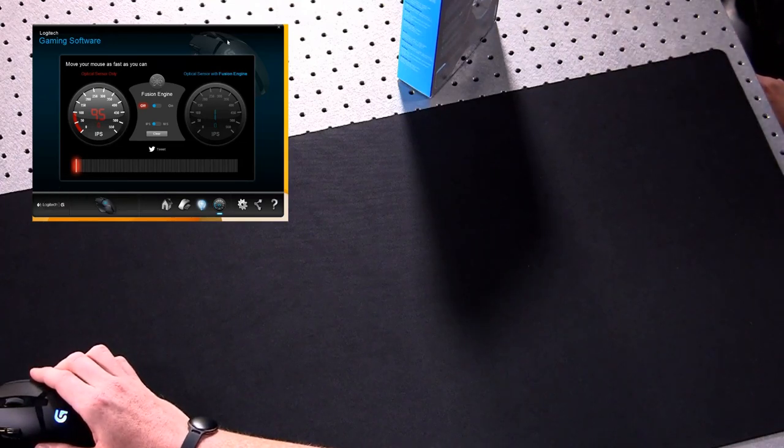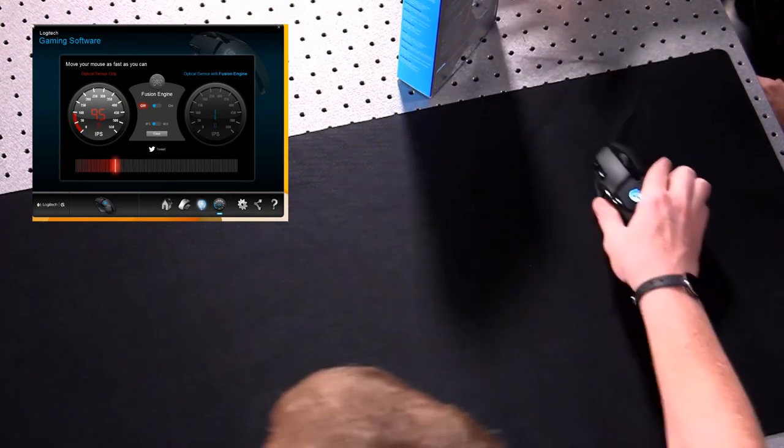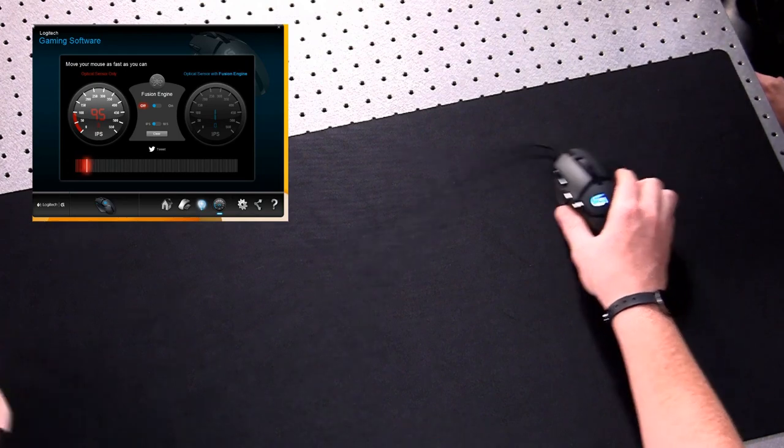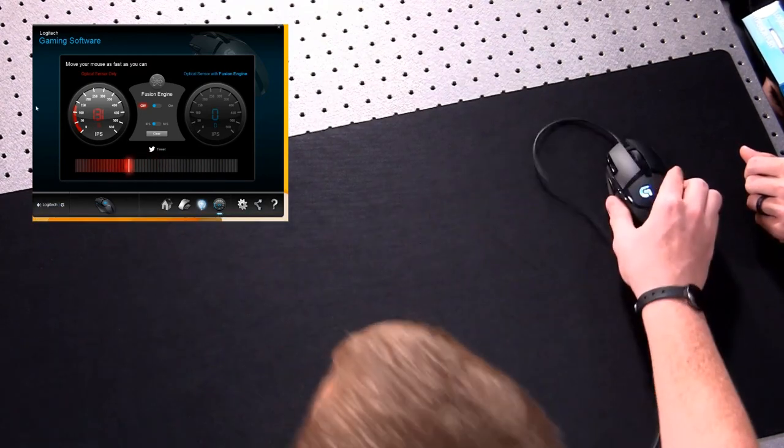Let's try optical only as fast as we can really push it. Watch that box — I might knock it off the table. After clearing and really trying: 105, 115, 131. This is about as fast as we can get it to register. But here's the important point: you're moving that at least twice as fast across the pad as you did to get 95, yet we're only reading up to around 130. You should probably be seeing much higher than that.